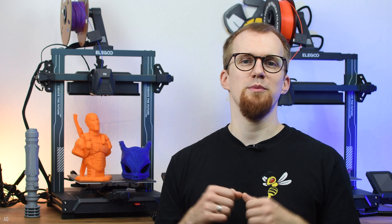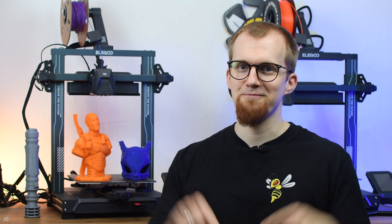Links to both printers and the reviews on my website you can find in the video description. Thanks for watching and I'm out!